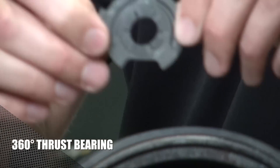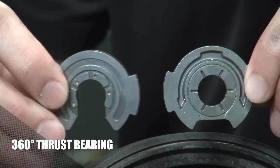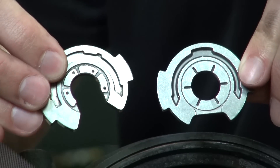Compare that to a 360-degree thrust — you can see the difference. Obviously the 360 offers more protection, so if I had my choice, I would choose the 360.